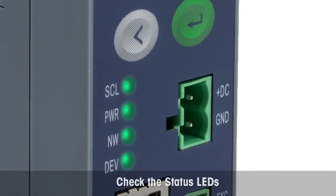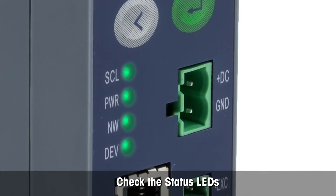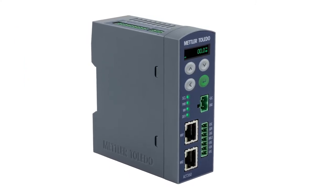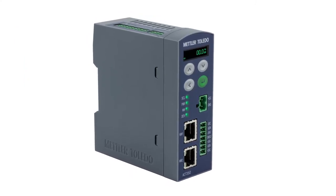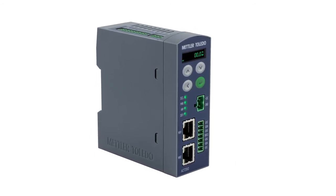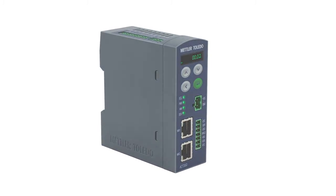Let's have a quick look at the LEDs. They are all solid green and not flashing, indicating that everything is OK. The ACT350 weight transmitter is easy to connect to an Allen Bradley PLC system. The PLC files used in this demonstration can be downloaded from the Mettler Toledo homepage at www.mt.com/ind-ACT350.